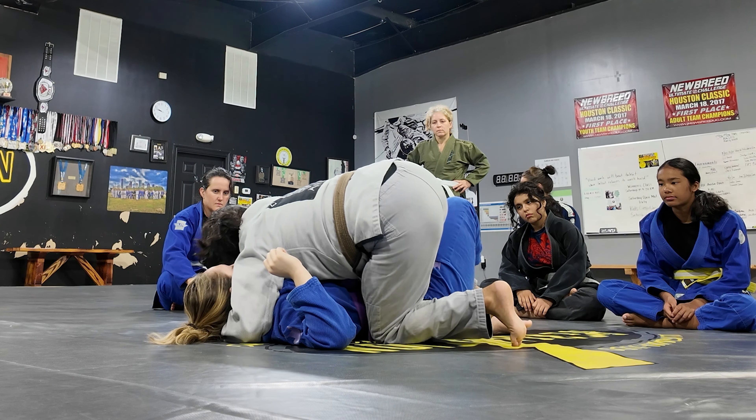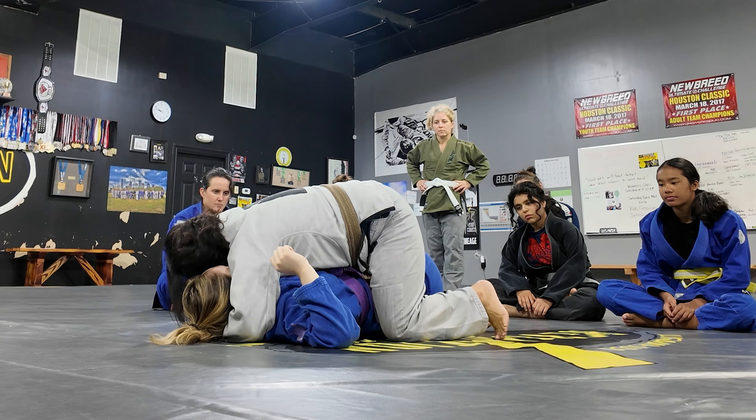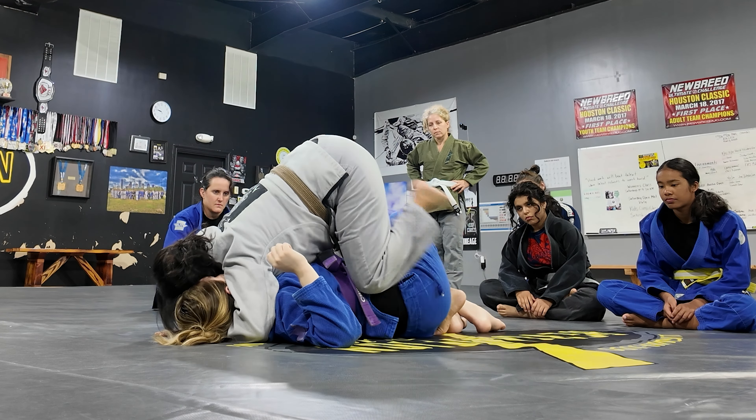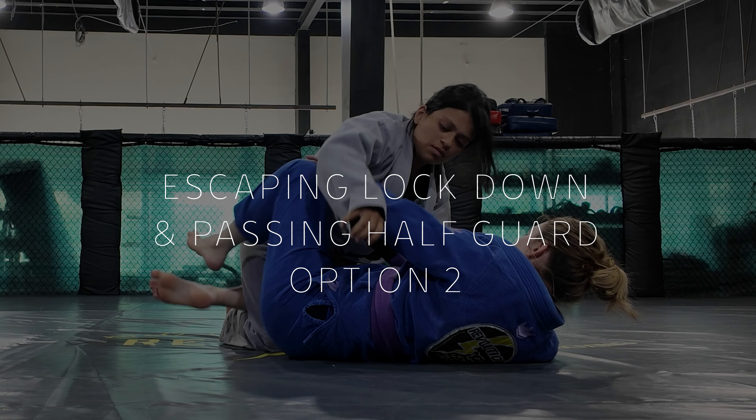You can use that underhook arm to push their knee and start getting your knee out. From there, take your foot and walk heel-toe, heel-toe so that your foot is really close to their butt, then take your knee to the mat. From here you have the cross face, you can get your underhook again, bring your hips up, and peel your foot out. There should be a lot of forward pressure the entire time.